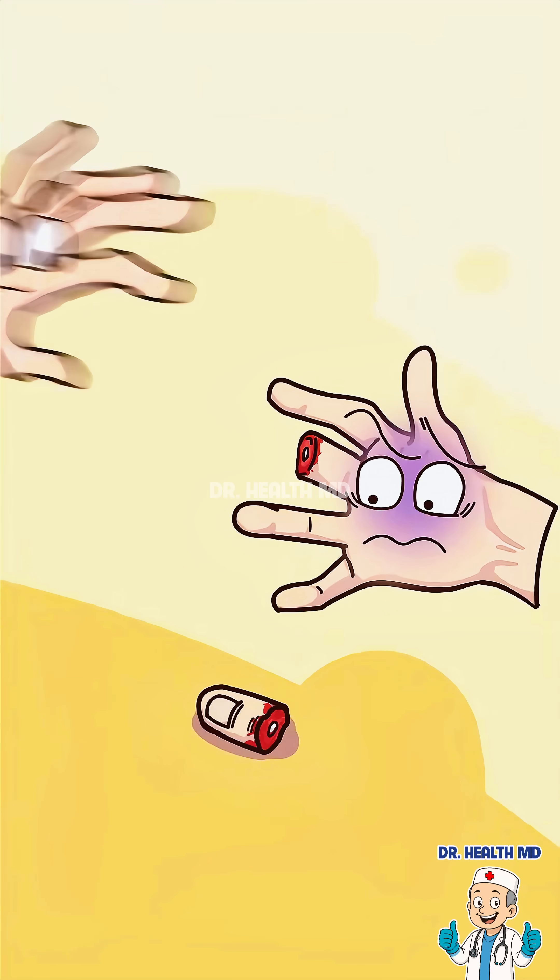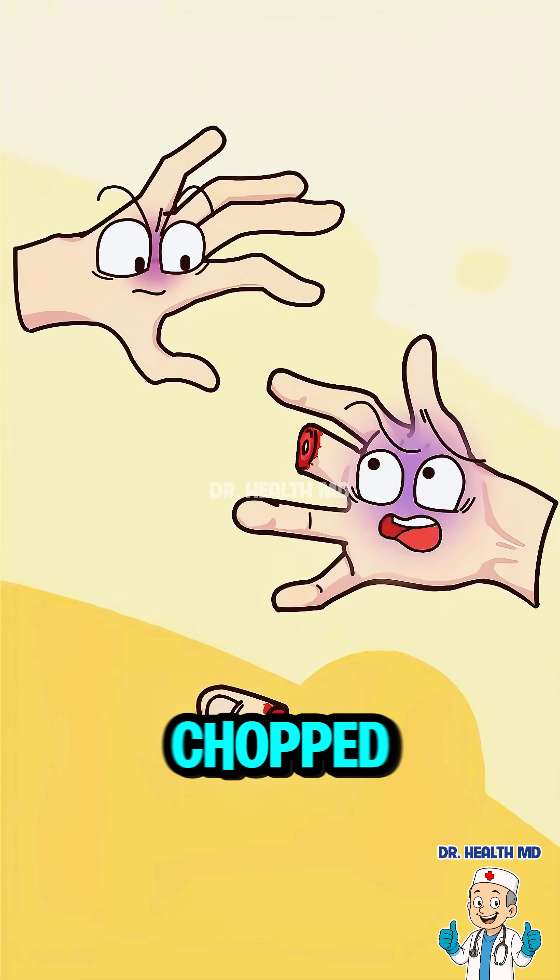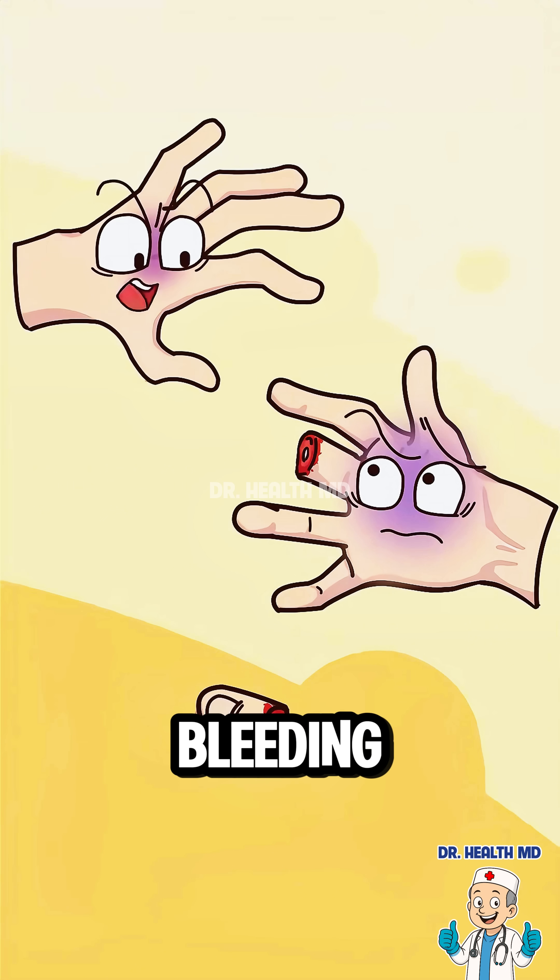Help! My middle finger! How'd you get so bloody? That stupid stool leg chopped it off! We've gotta stop the bleeding fast!